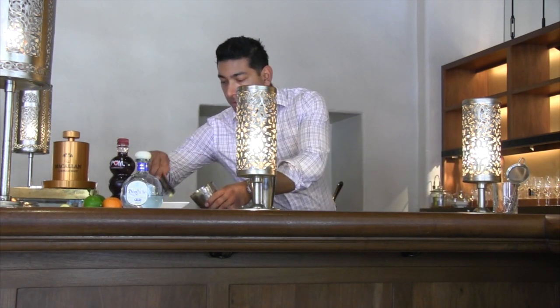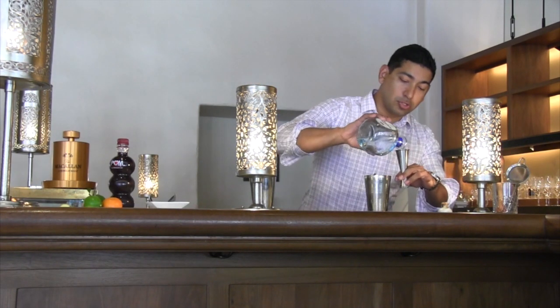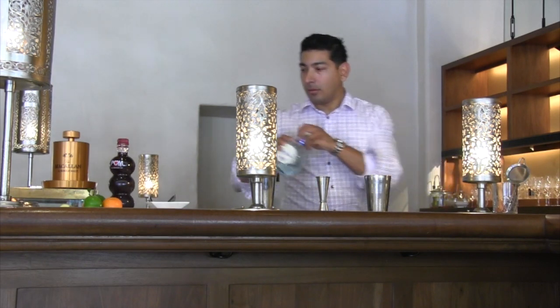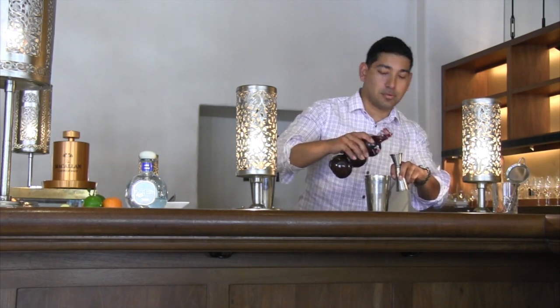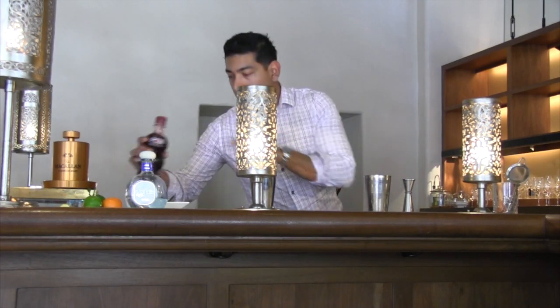We're going to start off with a little fresh ginger — I've got a little diced ginger here. We're going to follow along with some 100% Blue Agave Don Julio, excellent tequila. We're going to do a two ounce pour of that. And follow along with a little pomegranate juice — a little pom, so wonderful — we do an ounce of that. And we always try to use fresh ingredients, so we're going to use fresh lime juice, an ounce of that.